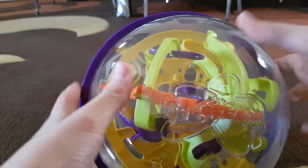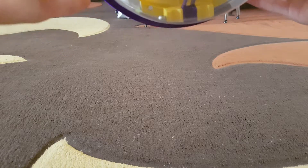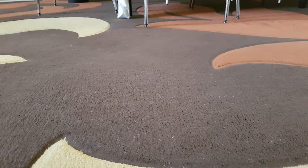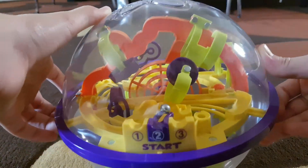This Perplexus is pretty hard but it's really fun. Let's try the middle one this time. It's really hard to get it there — there you go. And the ball fell again. You can keep trying.